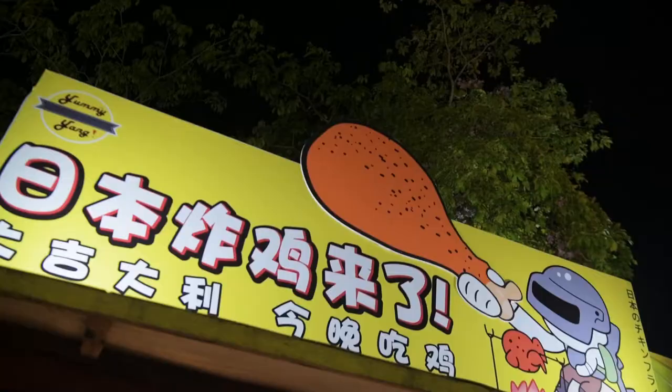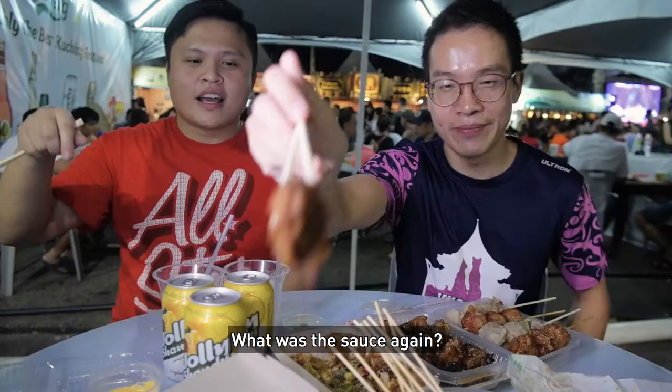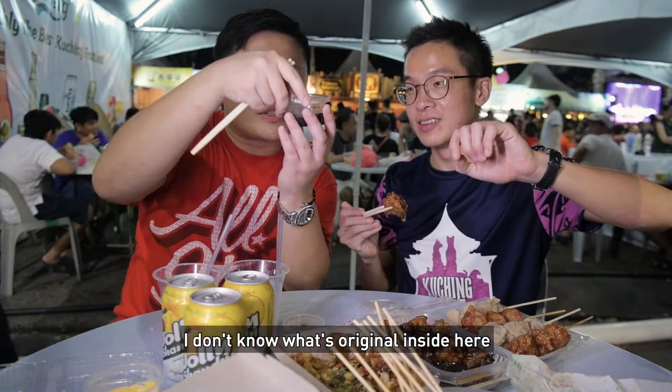Fried chicken! I've been looking forward to this one. You should eat with the sauce. What was the sauce again? They call it original sauce — I don't know what's original inside here. Let's open it. Honey. Smells like ginger vinegar and a little bit of garlic inside.